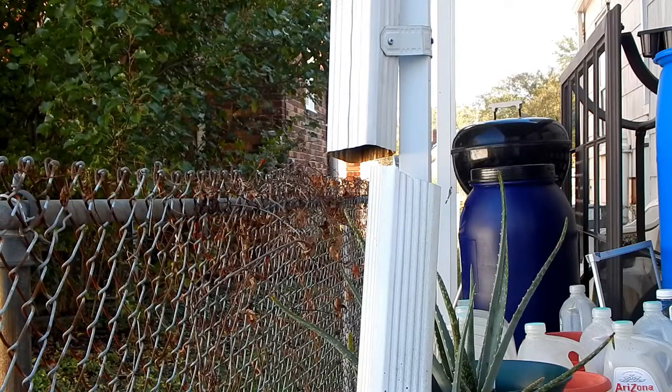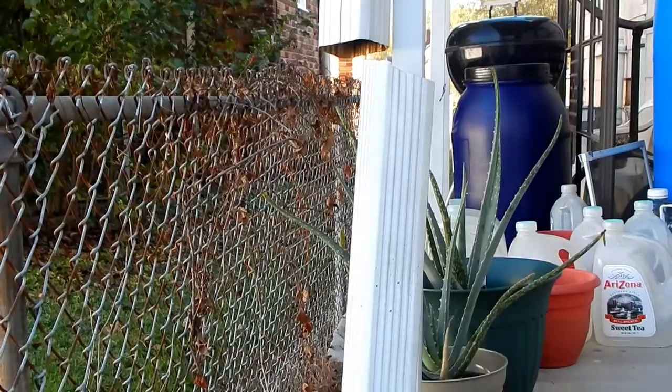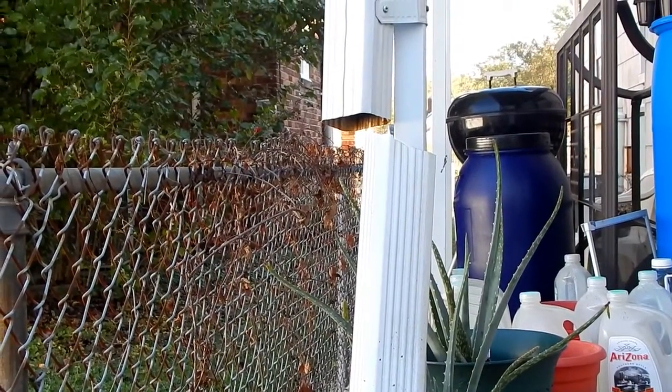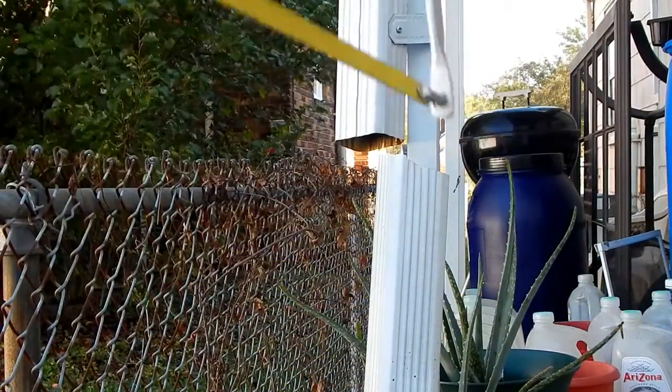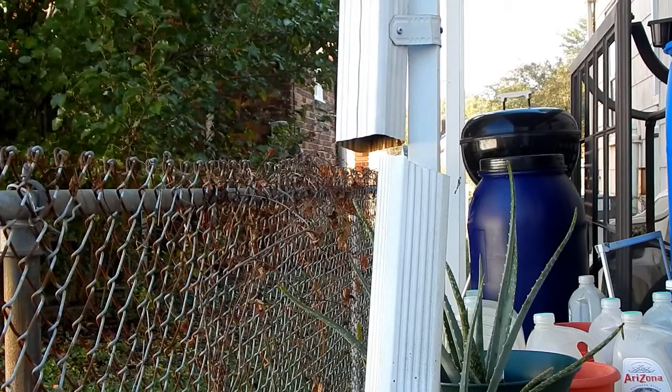Greetings. Well, this is the part where I usually say welcome back to my garden, but as you can see, today we're not in the garden. As a matter of fact, I just took this hacksaw and cut off the bottom portion of my downspout.